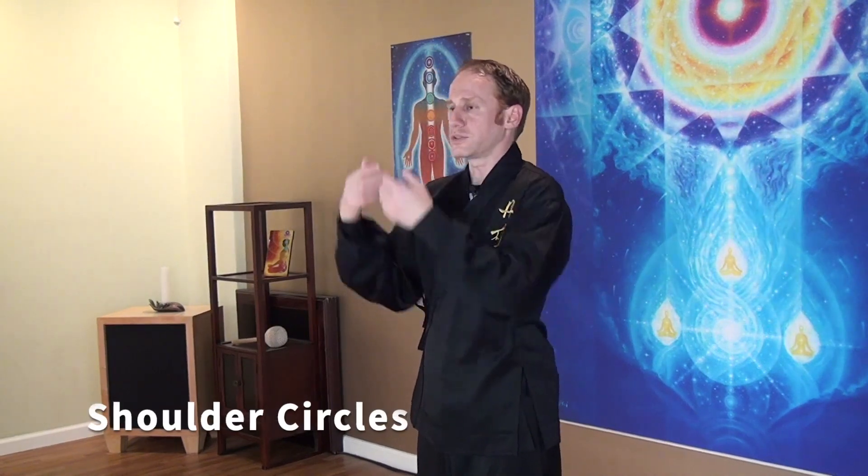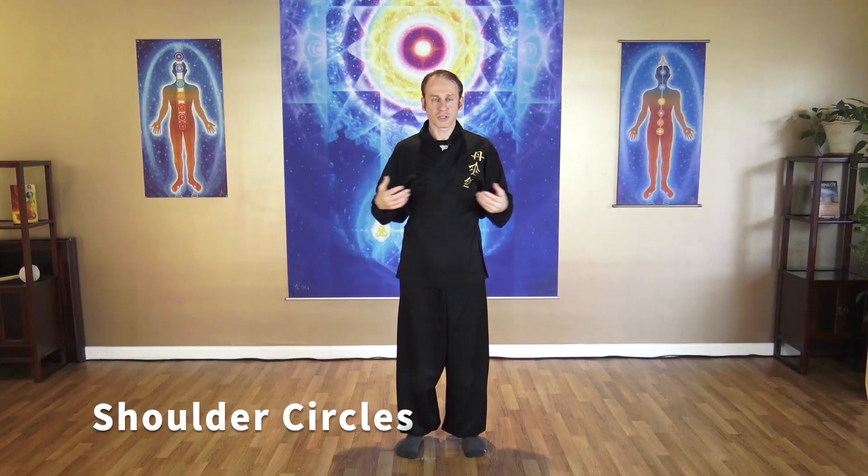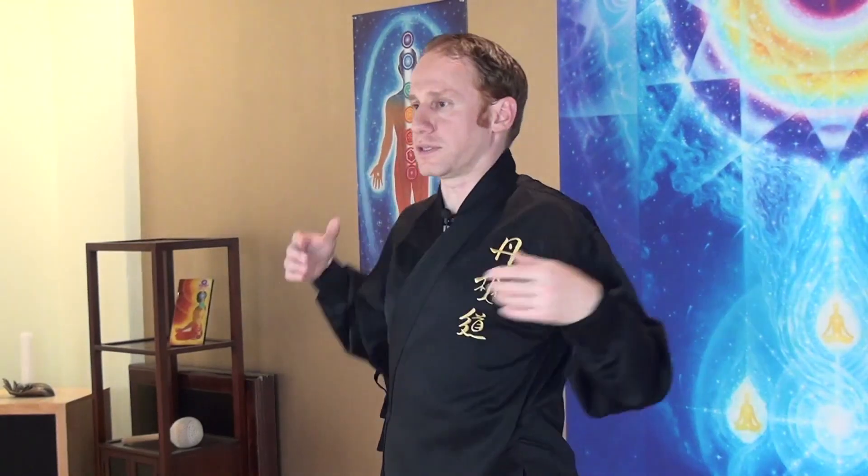Let's work on our shoulders. Rotating your elbows around — you don't need to bring your shoulders up. Just rotating the elbows and your shoulders will automatically relax. Make your shoulders relax and warm, very comfortably. And the other side. A lot of people have a lot of tension in the shoulders.